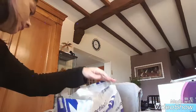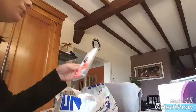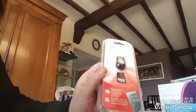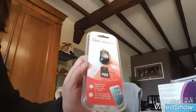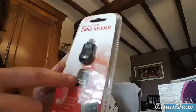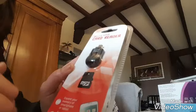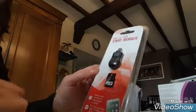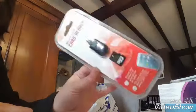Ensuite j'ai pris du double face, j'en ai pris qu'un rouleau. J'ai pris cette petite clé — c'est la solution pour avoir un peu plus de mémoire sur mon téléphone portable. On met la petite carte SD dedans, je le branche sur mon portable et ça devrait marcher, et ça c'était même pas un euro.